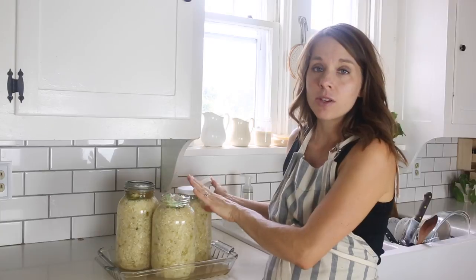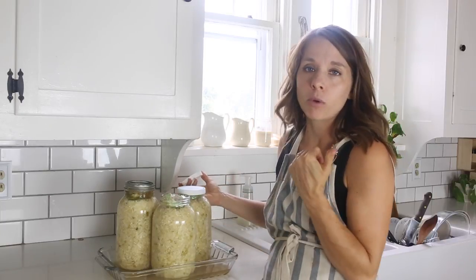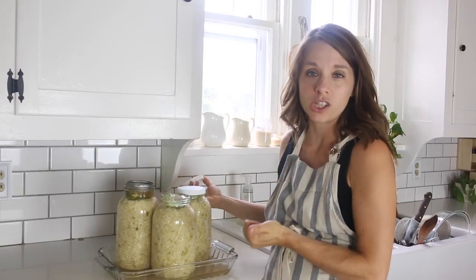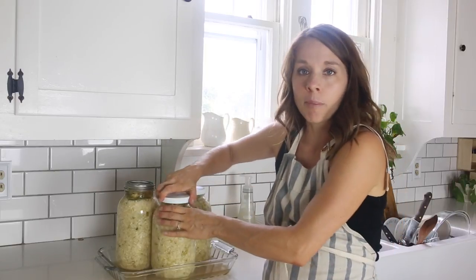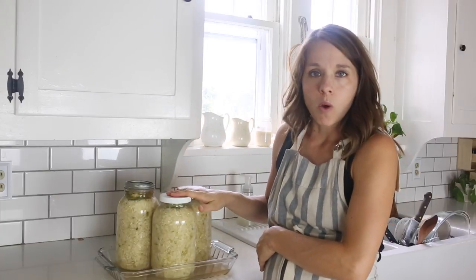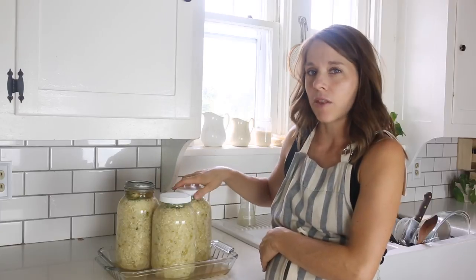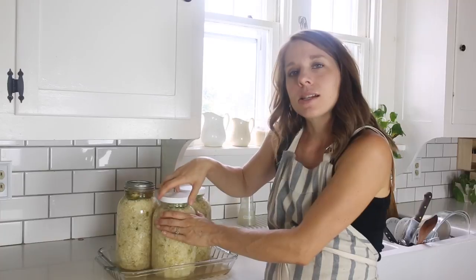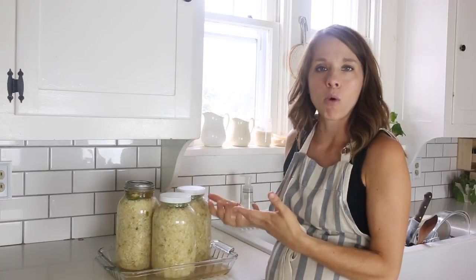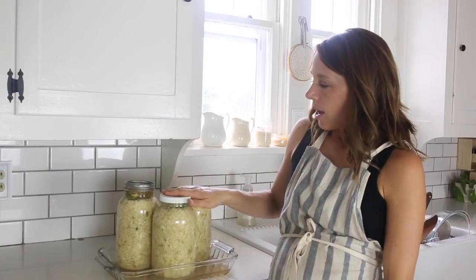I'm going to let this continue to sit until we need it. I have other sauerkrauts in the refrigerator already, so I'll leave these on the counter until we're finished with those — because the longer it sits, the more fermented it gets and the more probiotics are found in it. Just wanted to point out how the process is going two days in.